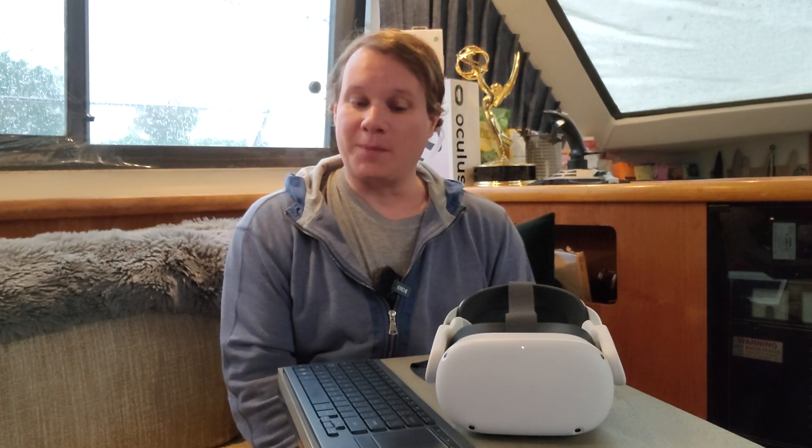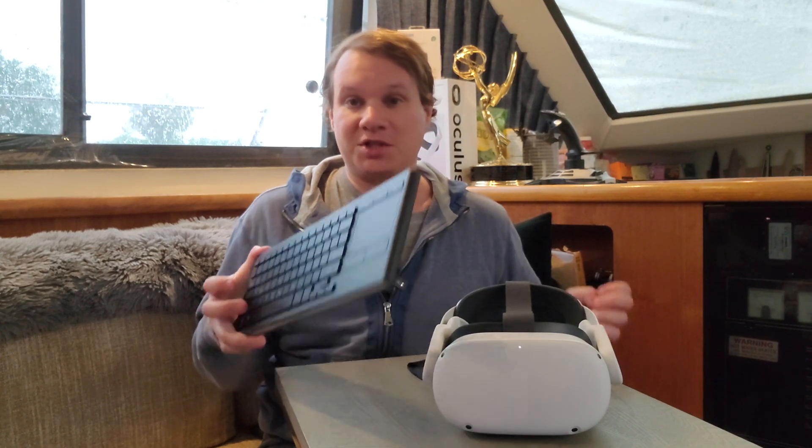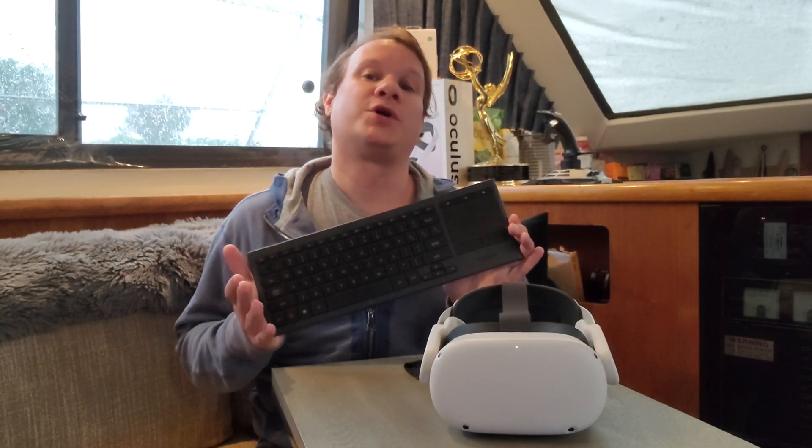Hi, this is William Steele and welcome to another episode of All in VR. I'm All in VR, are you? So today we're going to talk about the Logitech K830. Again — roll your eyes — we're going to talk about it a second time.